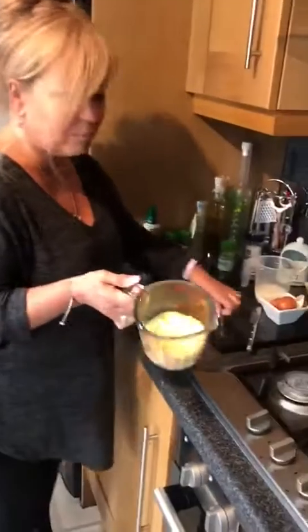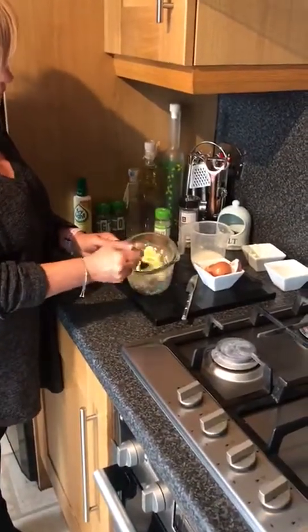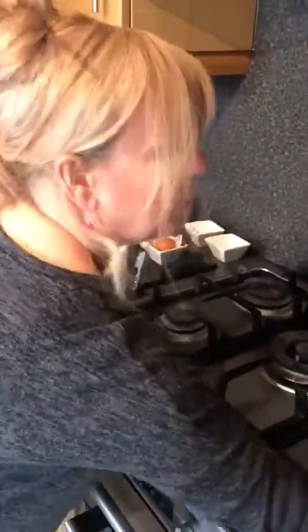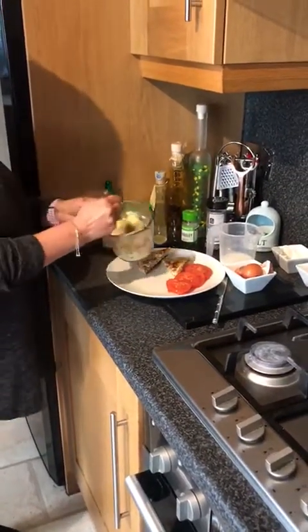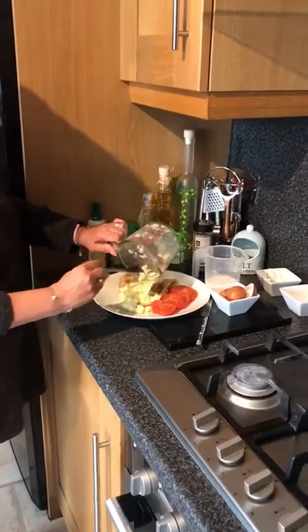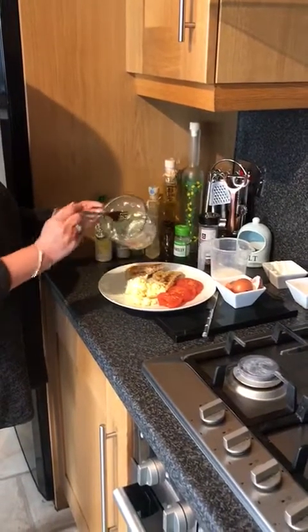So as you can see, the consistency of my scrambled egg — I'm just going to give that a stir. It's lovely, light and fluffy. So what I've got ready — I'll just get my plate. I've just chopped a tomato up, so that's one of your five a day. Some wholemeal toast, and I'm going to pop my egg onto there. So we've got some protein — protein's going to make you feel fuller for longer.